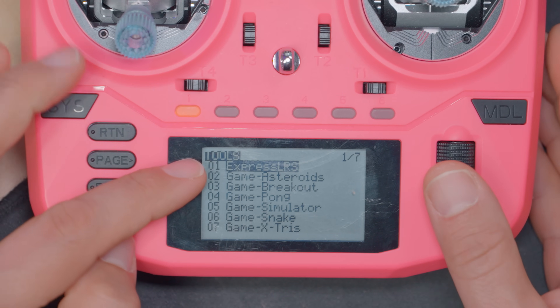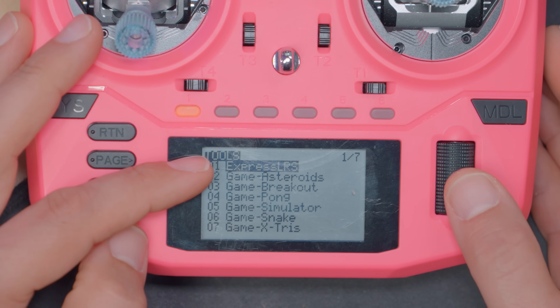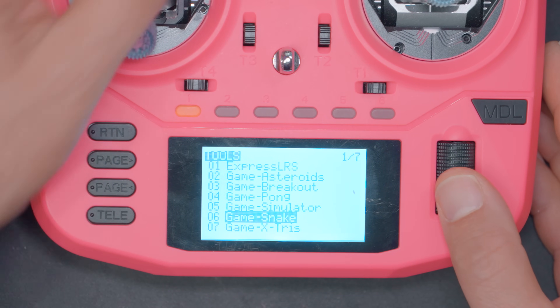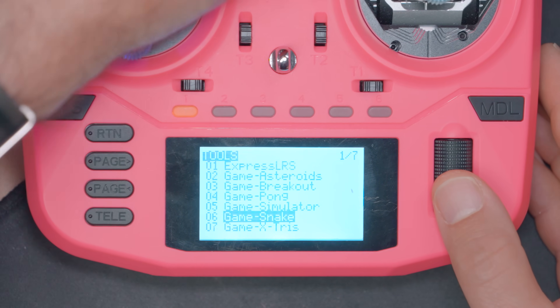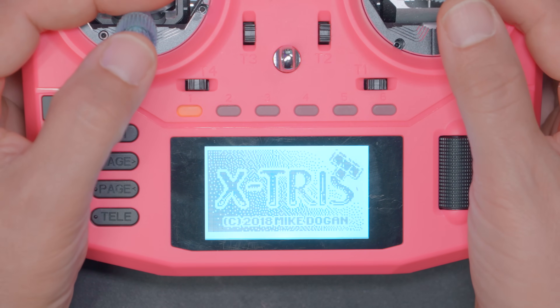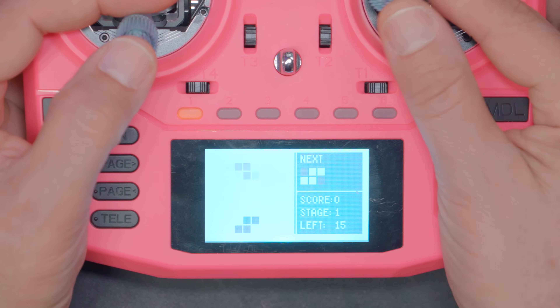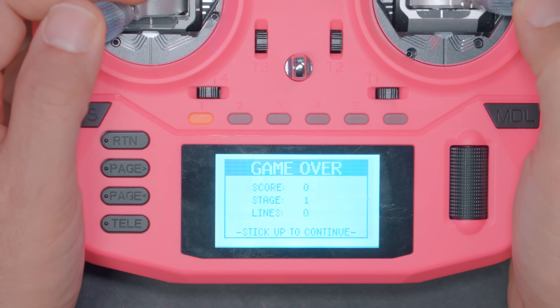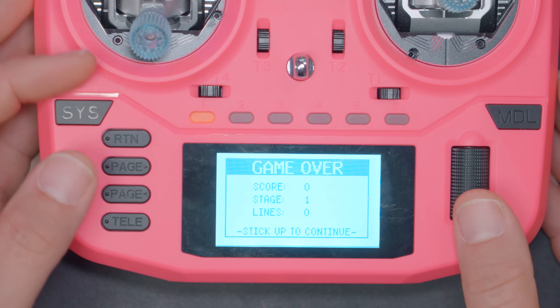You could also just download the ExpressLRS Lua script manually, but as you'll see there are a couple of other scripts I want that came with this radio from the factory. So now in the tools menu I've got the ExpressLRS Lua script — which you want — but also all the games that came with the radio, like Tetris.